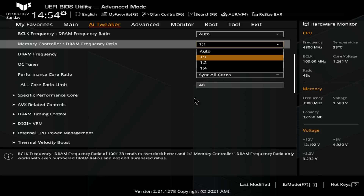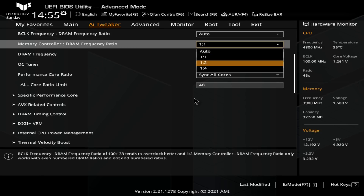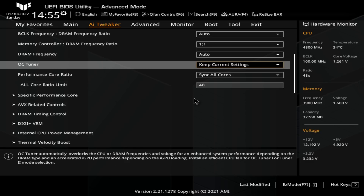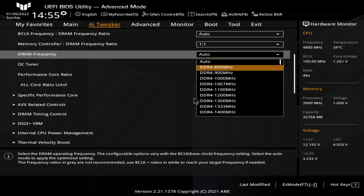At least for dual rank memory setups you really should want to be in 1-to-1 mode, because in 2-to-1 mode you get a bunch of extra memory latency. This is actually a big part of why DDR5 has so much memory latency — it's impossible to run DDR5 in 1-to-1. So 1-to-1 for DDR4, 1-to-2 for DDR5, and 1-to-4 is — let's just not talk about it. If you want your RAM to underperform massively, I guess that's what it's for.